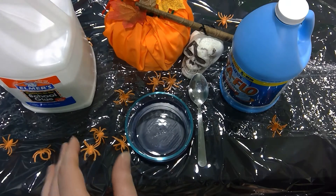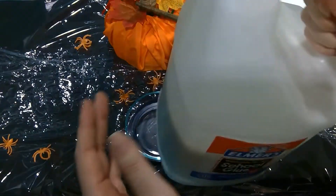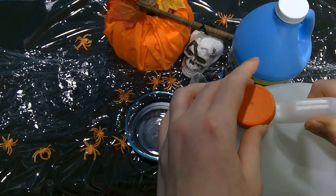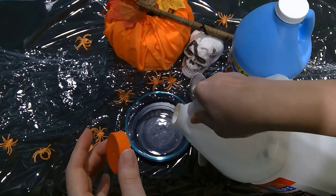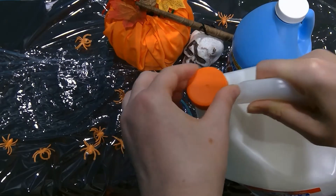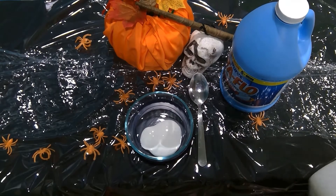This doesn't call for a lot — we're going to start with a little. Always start with the glue. You can make this slime any color that you want. I'm keeping it white to go with the spider silk vibe. You don't need a lot either. But if you want a colorful slime, this is where you would add food coloring — mix it in with just the glue.